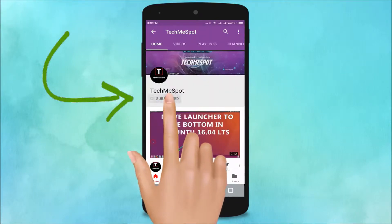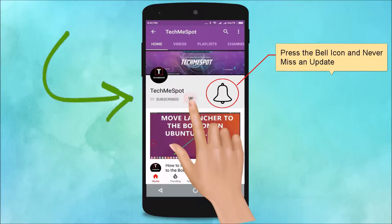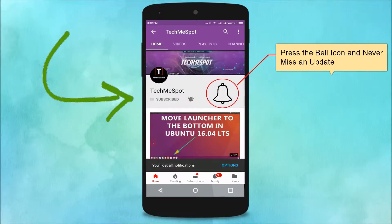Subscribe to TechMe Spot channel and press the bell icon and never miss another update.